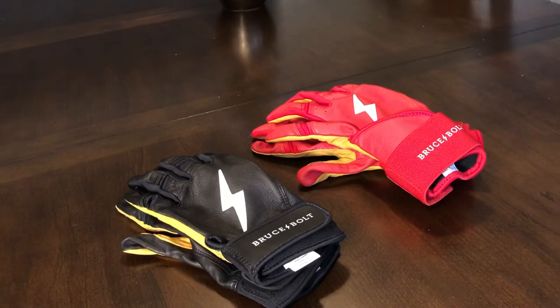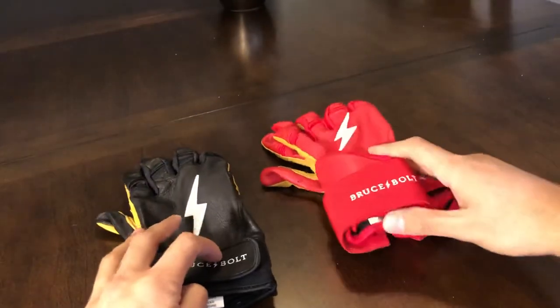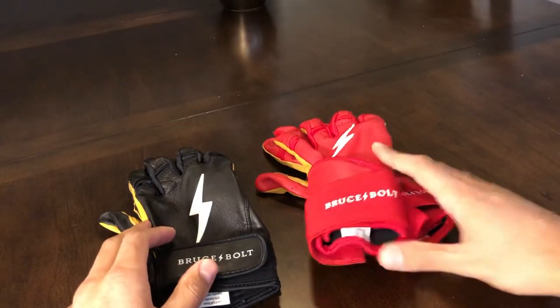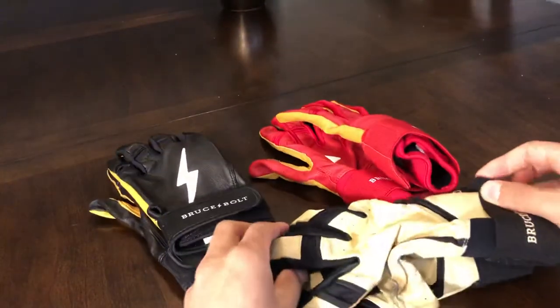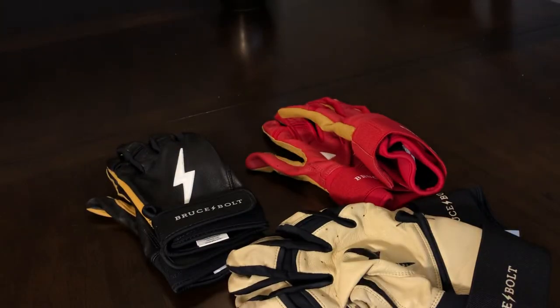So anyway, I hope you guys liked this video. This is the 2020 Bruce Bolt batting glove lineup, and this pair is the 2019 lineup. Hope you enjoyed it and learned something. If you liked it, leave a like, drop a comment. All right, have a good one, guys. Goodbye.